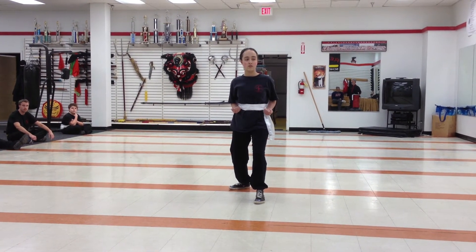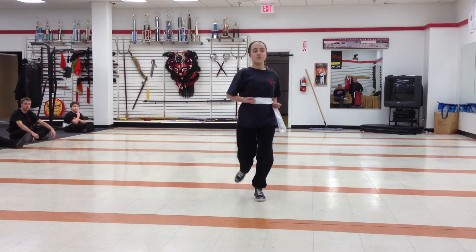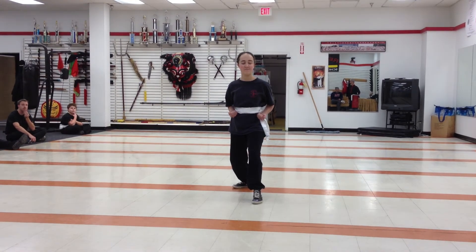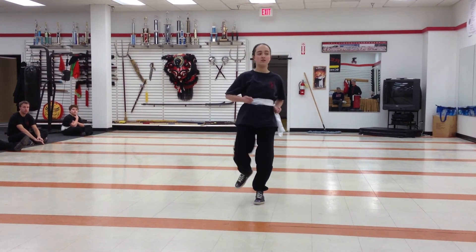Most powerful front snap kick. Use your song. Hit. Now, block punch kick. Standing up.